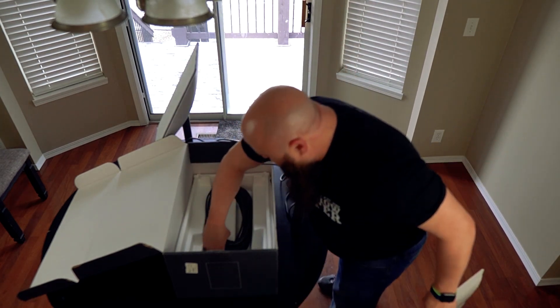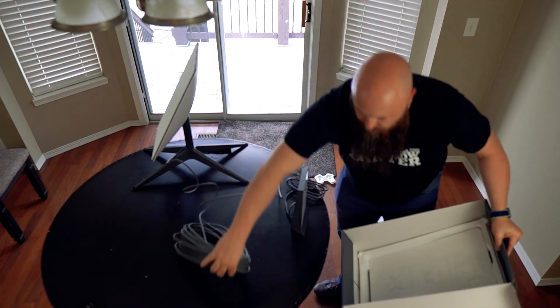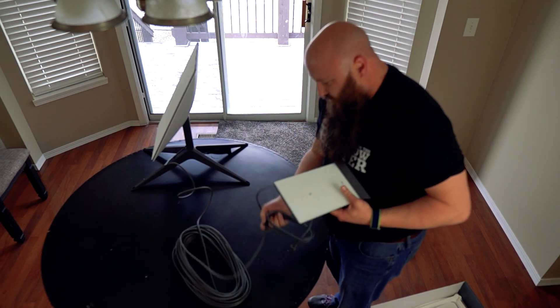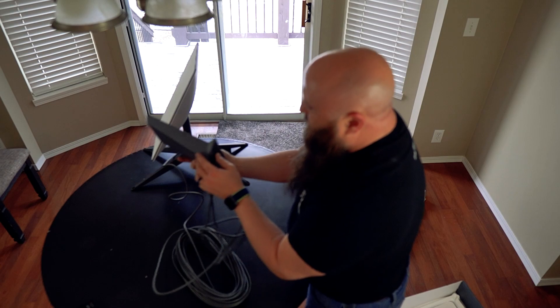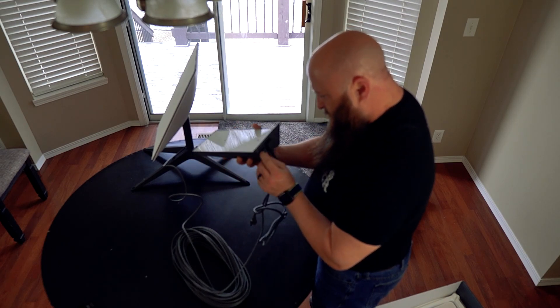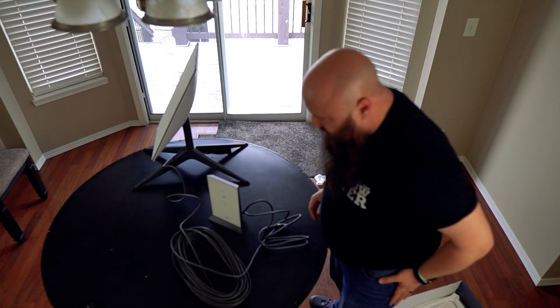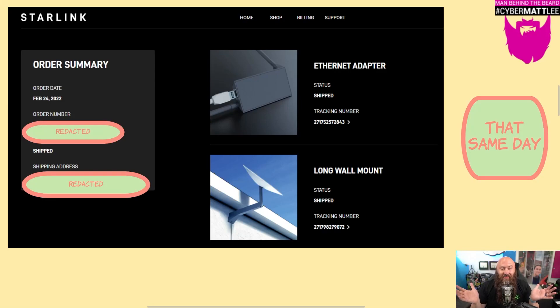We're left with a very scant number of pieces: we've got our plug, power to plug this in. It looks like we have only wireless on this — so where's my bridged Ethernet cable? There is no Ethernet adapter. So right at that moment, that same day on February 24th, I went ahead and ordered an Ethernet adapter as well as a long wall mount kit. Now we'll go out in the garage and get this thing set up and tested.